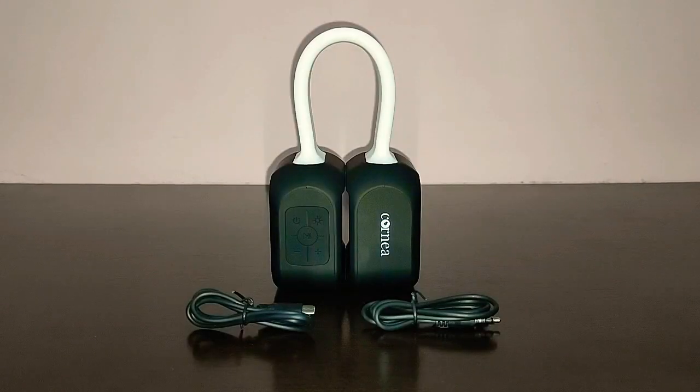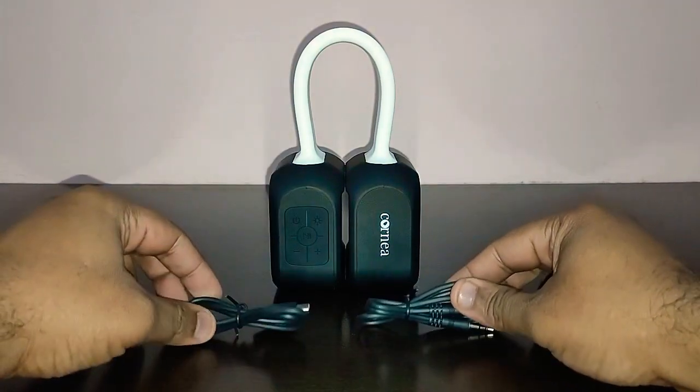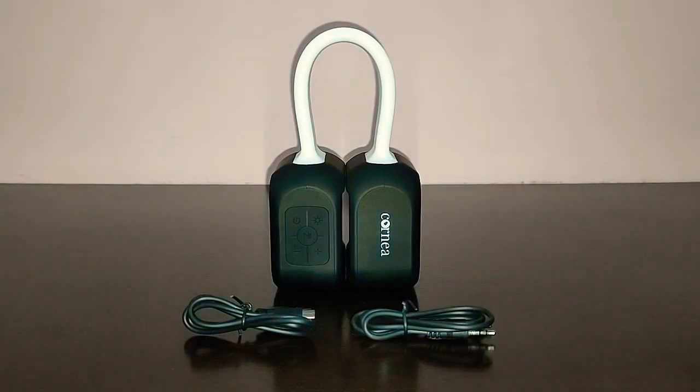I'm back with the contents. There are only three items in the box: the main speaker unit, an auxiliary cable, and a charging cable. That's about it — there is no user manual or anything of that sort. Let me keep these things aside and bring in the speaker.